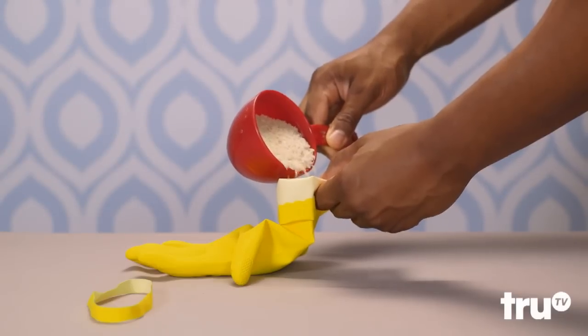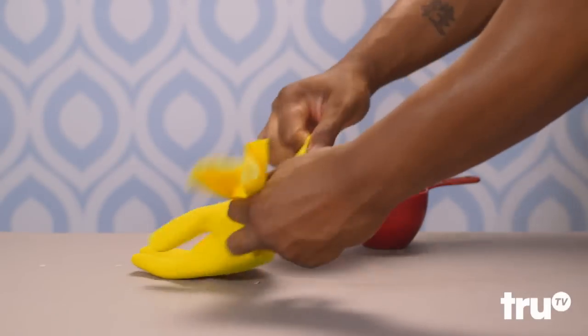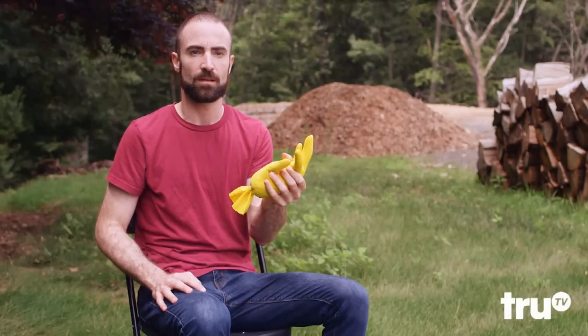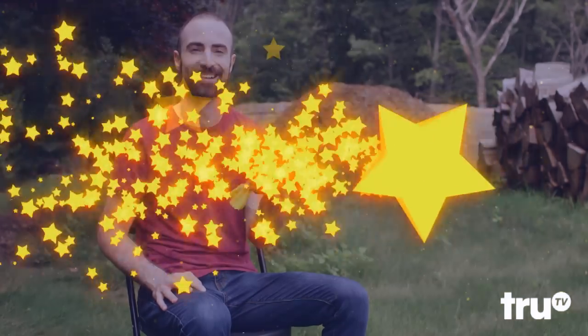Stressed out? Make a DIY stress ball by filling a glove with rice or sand and sealing the bottom. It can turn the grumpiest guy into the tamest pussycat. All-star.